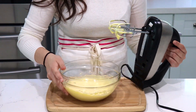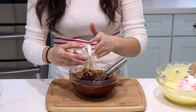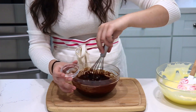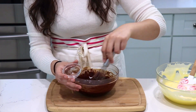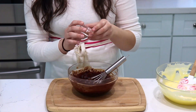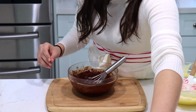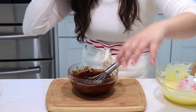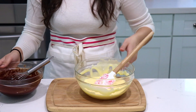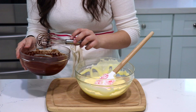My eggs and sugar are very thick and creamy looking — this is exactly the consistency you're looking for. To my melted chocolate I'm going to add a little bit of instant coffee. If you've seen my previous chocolate videos, you'll know I always add a pinch of instant coffee because it really brings out the chocolate flavor a lot more. I recommend you add it — it will make this even more decadent and chocolatey.